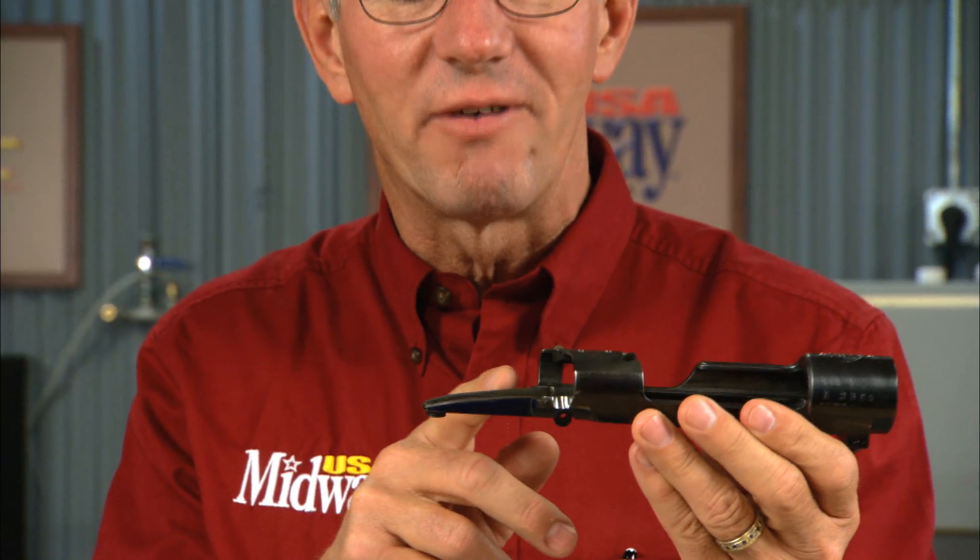Contouring the rear tang of a Mauser receiver is a pretty standard part of customizing it. Hi, I'm Larry Potterfield with MidwayUSA. Let me show you how we do that.